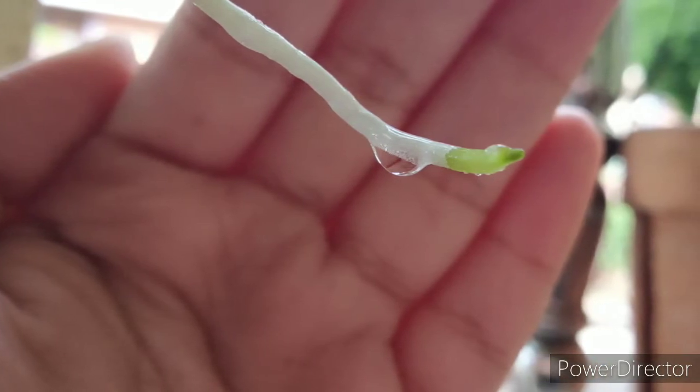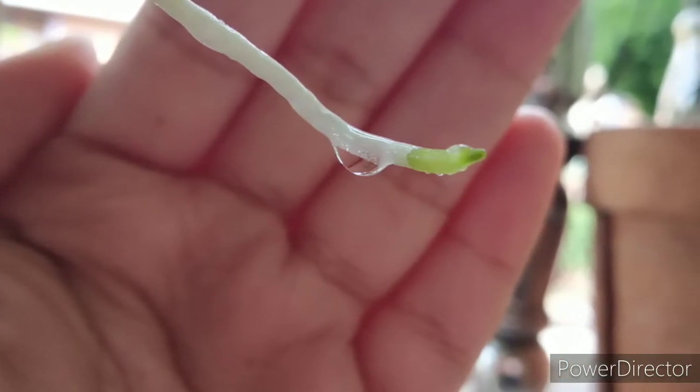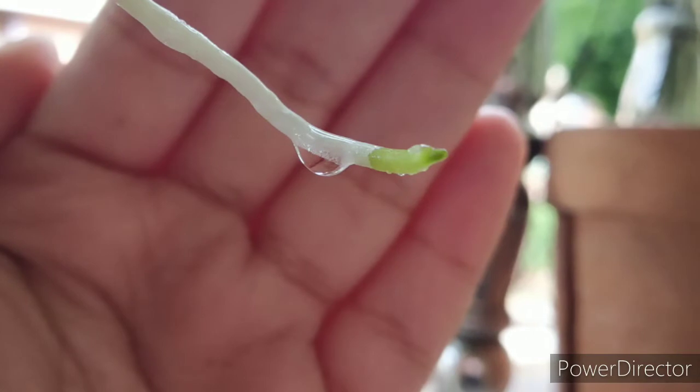Orchids grow in conditions where the resources from nature in the form of water and nutrients are scanty. Nobody is there to provide them with proper nutrition and they have to heavily rely on nature. To support that mechanism, orchid roots have been adapted in this manner to catch nutrition from their surroundings.